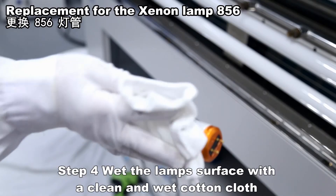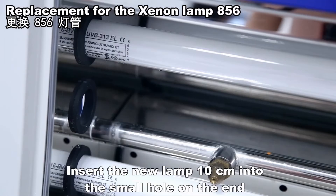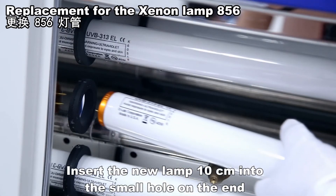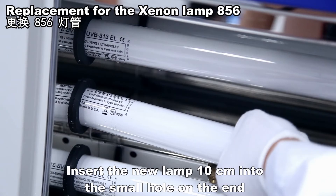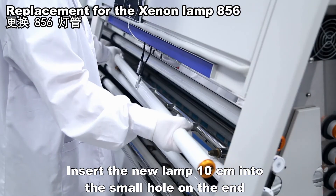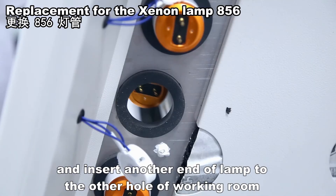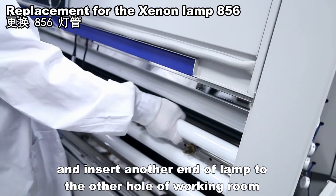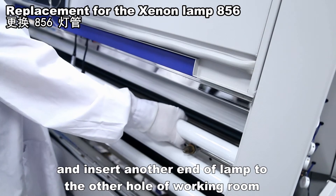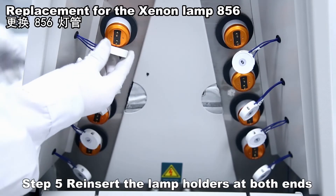Wet the lamp surface with a clean and wet cotton cloth. Insert the new lamp 10 centimeters into the small hole on one end, then insert the other end of the lamp into the other hole of the working room. Finally, insert the lamp holders at both ends.